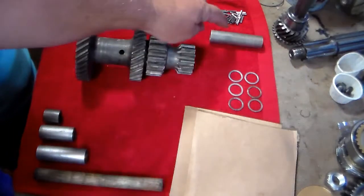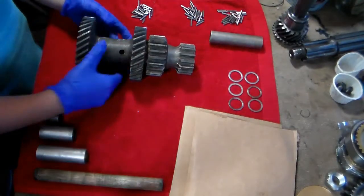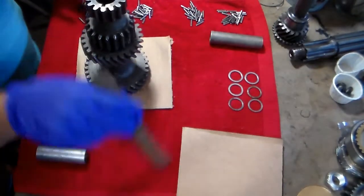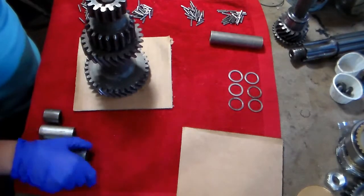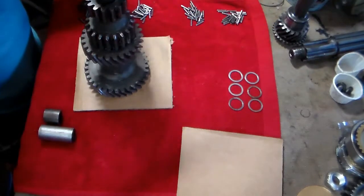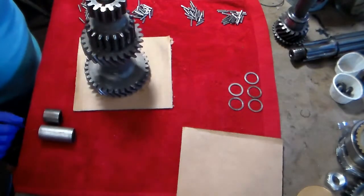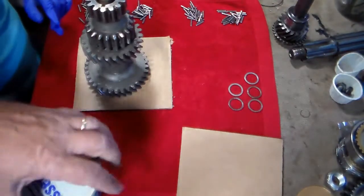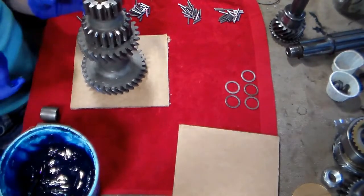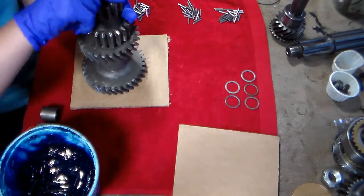In addition to the other parts, you also need the spacer for the cluster gear. Stand up the cluster gear and put it on a piece of cardboard. Insert your wooden dowel rod, insert your longest spacer, insert your spacer, and one washer. Now you're going to put assembly lube around that hole — put a nice big gob in there, lots of it. Get a whole big finger full of it and put it in there.